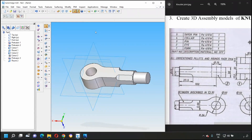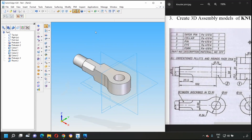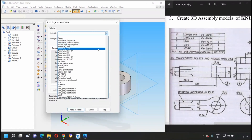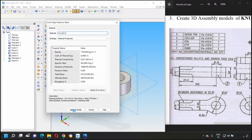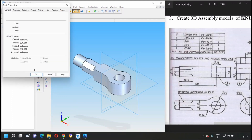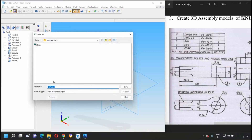Round the octagonal edges: select round option, select each of the four lines, set radius to 5 mm, preview, and finish. Part number two, the eye, is now completed. Go to Tools > Material Table, select FE 410, apply to the model, and save the file as 'eye'.